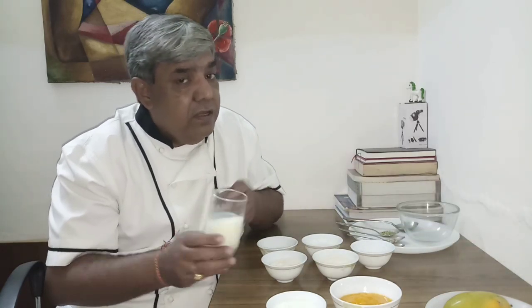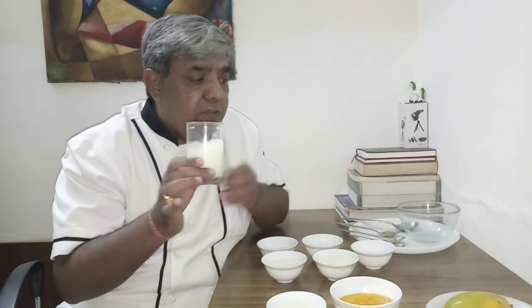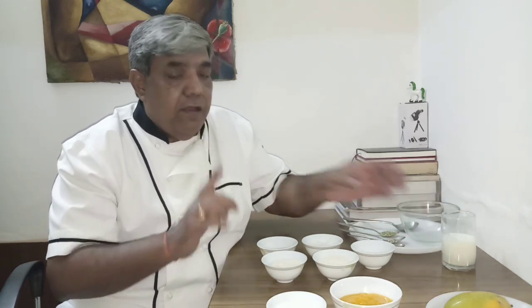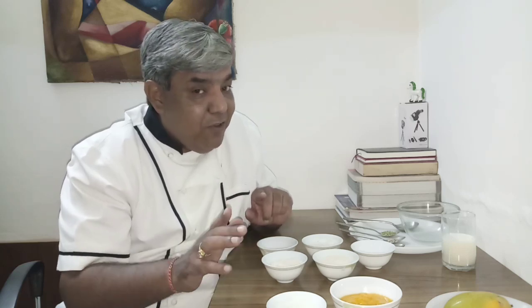In case you feel your batter is too thick, you have to balance it — not with water but with warm milk. Take warm milk and balance your batter to the right consistency. I have already mixed this for you and kept it in the kitchen. The longer you keep it, the better it is.